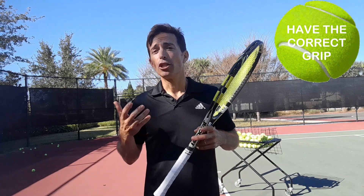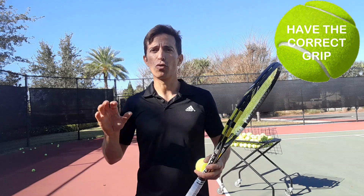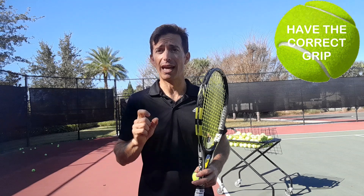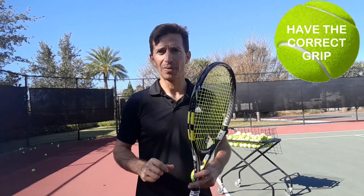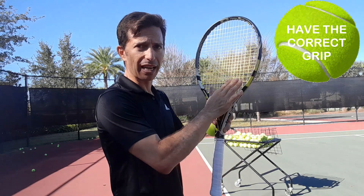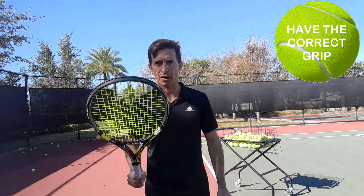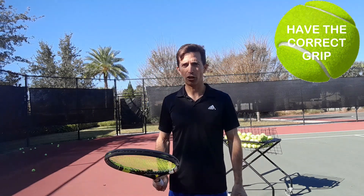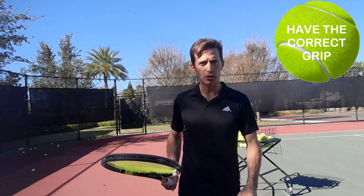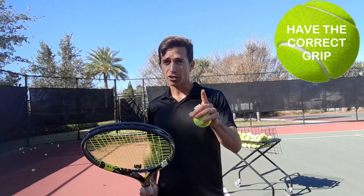First of all you've got to make sure you have the correct grip. For the Alcaraz forehand you want a point of contact out in front with spin, and in order to generate spin and power you want to have the right grip. Put your hand on your strings, slide it down all the way to the bottom, then double-check that you have the right grip by making sure your strings are facing and parallel to the floor. Once you have this grip, you have the proper grip for spin and power — just like Alcaraz.